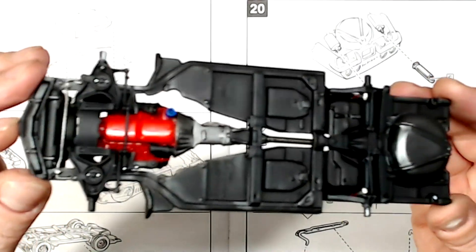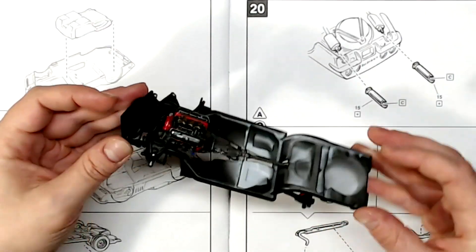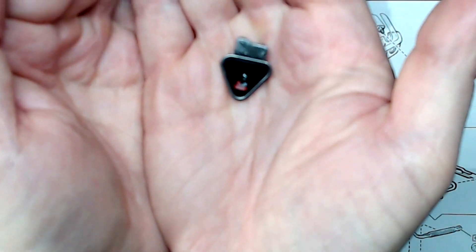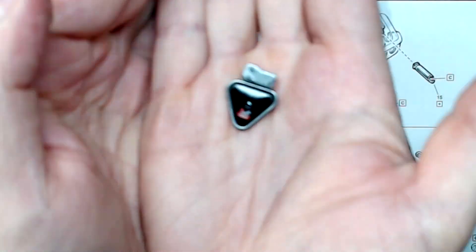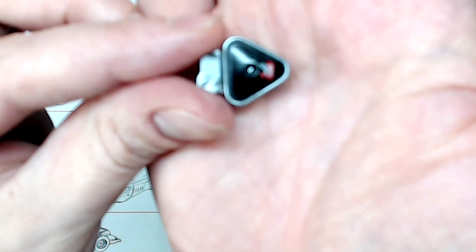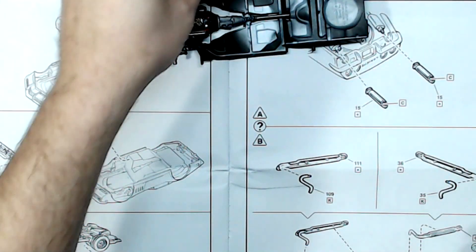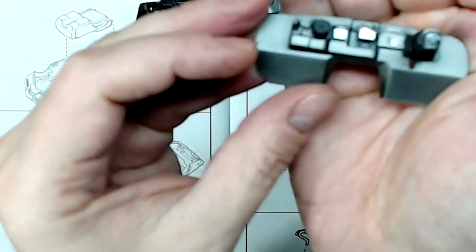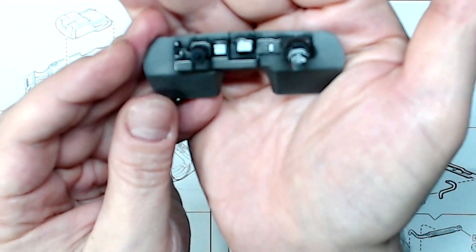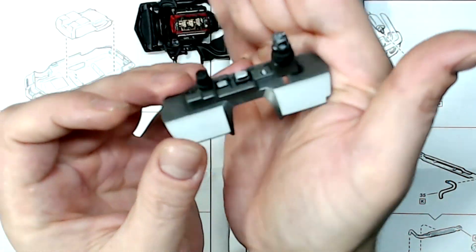Little tiny scratching and scraping on the bottom here. We've got our air cover and firewall. Did a titanium firewall — thought that'd be kind of cool, so a bit different.